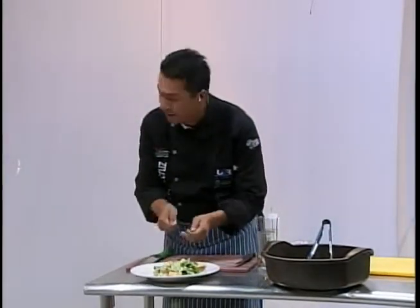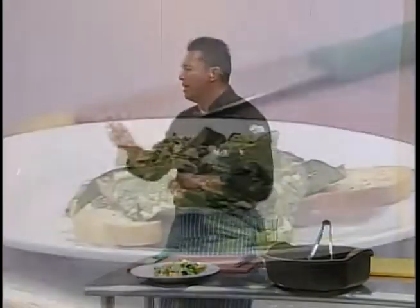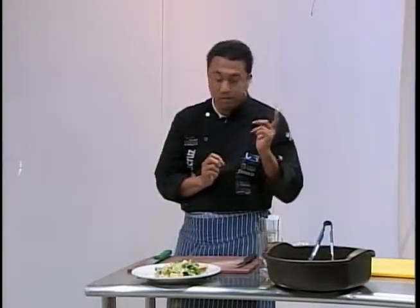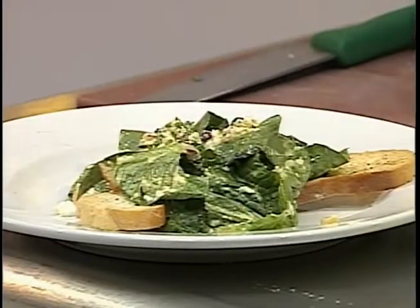¿Cuántos tipos de queso le podemos poner a esta ensalada? El tradicional es el parmesano, que generalmente se ocupa. En restaurantes lo que hacen es rallarlo al final para que quede fresco, porque el parmesano es un queso duro y añejo. También le podemos poner queso azul o queso Oaxaca, va dependiendo en los gustos. El parmesano a mucha gente no le es agradable porque es oloroso y fuerte para el paladar. Aquí yo le estoy poniendo queso panela que le da el sabor. La receta tradicional lleva también un poco de salsa inglesa, pero yo no le puse — le puse chipotle que le da ese picante sabroso.